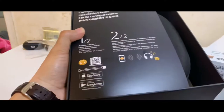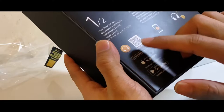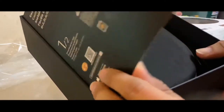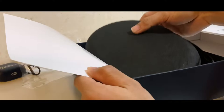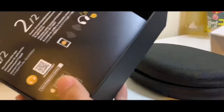The box is smaller than I anticipated and we got some instructions in all different languages. Got to install the app to actually make sure that everything is up to date and I can customize it with the app. So here they are, we got the headphones in this nice carrying case and instructions and a bunch of paperwork. We'll just leave that to the side.